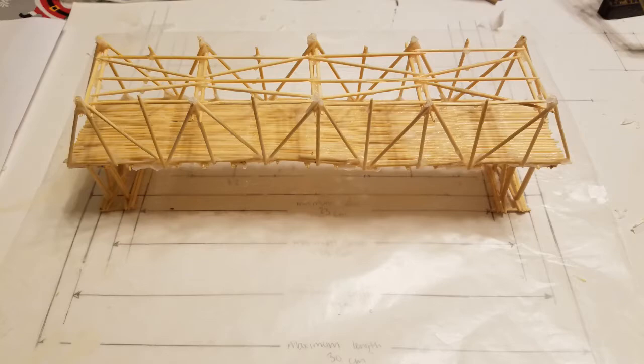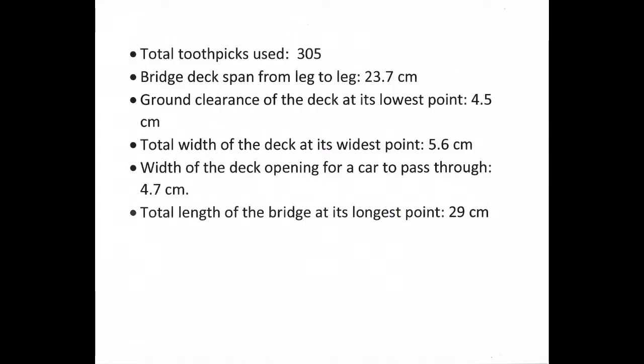At the conclusion of the project, the bridge had the following parameters to stay within the project guidelines: 305 toothpicks were used in total. The span of the deck from leg to leg was 23.7 centimeters. The ground clearance of the deck at its lowest point was 4.5 centimeters. The total width of the deck was 5.6 centimeters at its widest point, with an opening for a car to pass through on the deck of 4.7 centimeters. The total length of the bridge at the longest point was 29 centimeters.